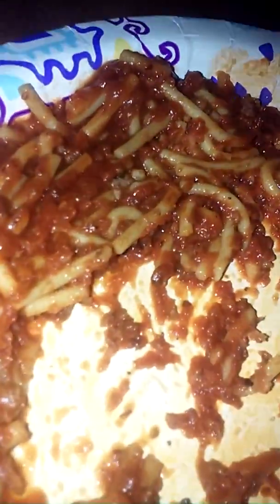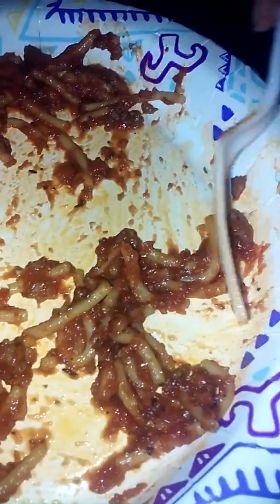It kind of tastes like marinara sauce. Luckily I got my trusty Fanta. Man, this kind of tastes like pasta from the school lunch - it literally kind of tastes like pasta with meat sauce from the school lunch. Really good.